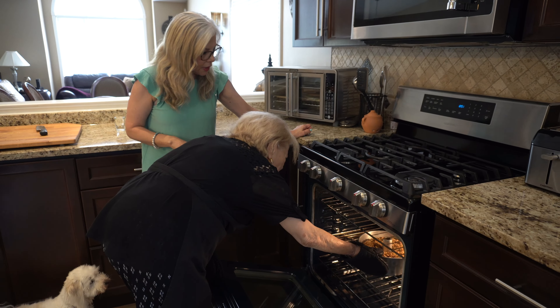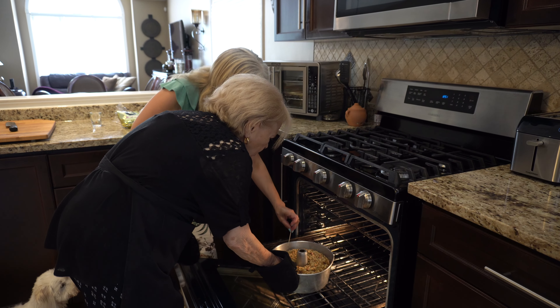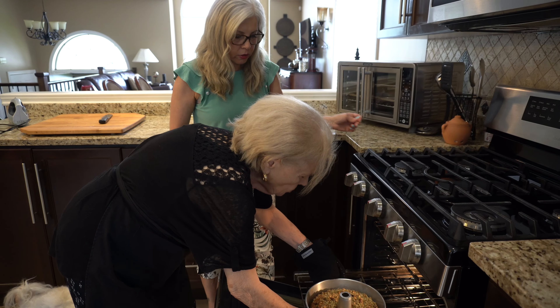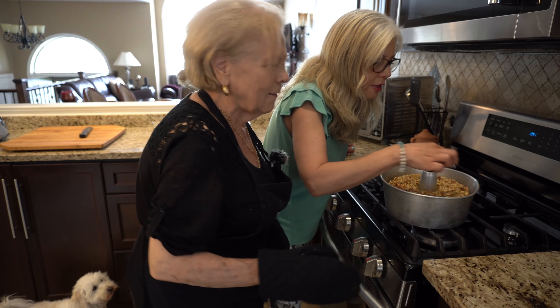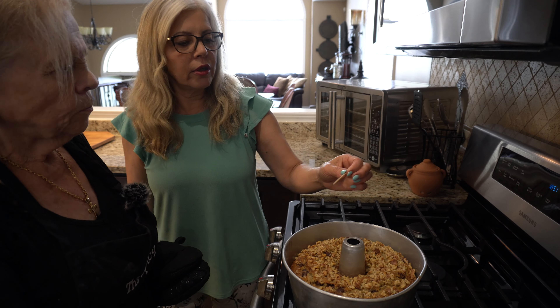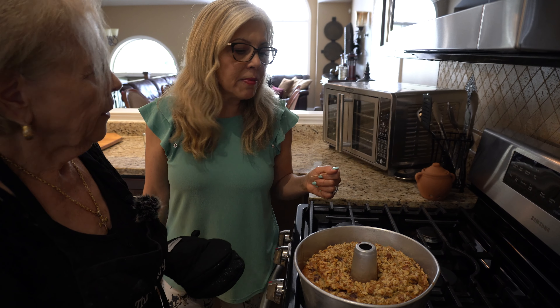It's almost done. Let me just check it. Oh yeah, it's done! I inserted a toothpick and it came out clean, so it's done. I hope it's good. It smells amazing. So I'll insert the toothpick and if it comes out clean, it means there's no batter on it — it means it's cooked. And that was one hour? 55 minutes.